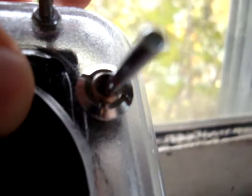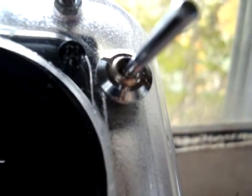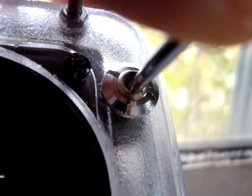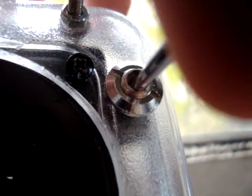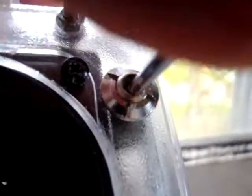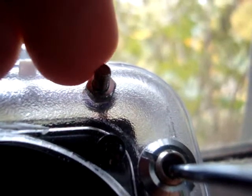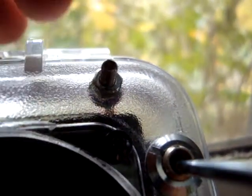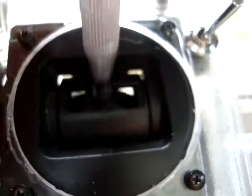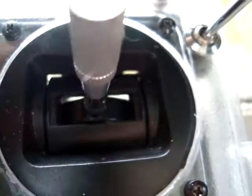That turns the rudder left, that turns the rudder right. This little switch I got on a 1979 Futaba transmitter that was unsalvageable — the board was completely fried. This is for the retracting dive planes: in this position the dive planes are retracted, and now they're out — dive planes out, dive planes in. This little bolt right here goes to the antenna; I'm working on a long-range antenna I'll be able to just screw in there.